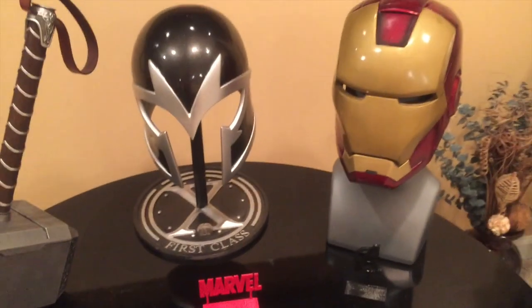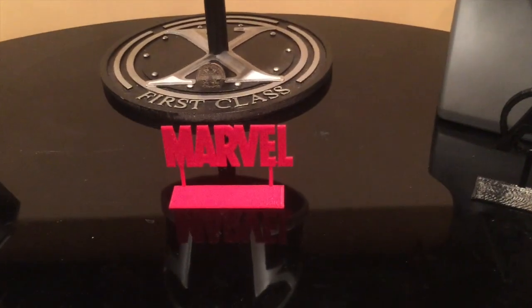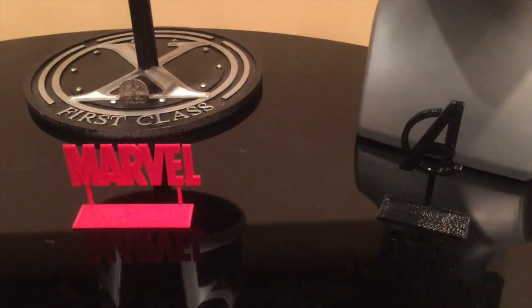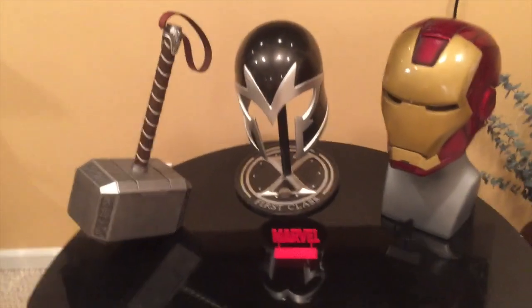There are also a whole bunch of different options the creator has supplied for additional sci-fi, nerdy stuff. Thanks for watching — please like and subscribe, all that good stuff, and I'll talk to you later.